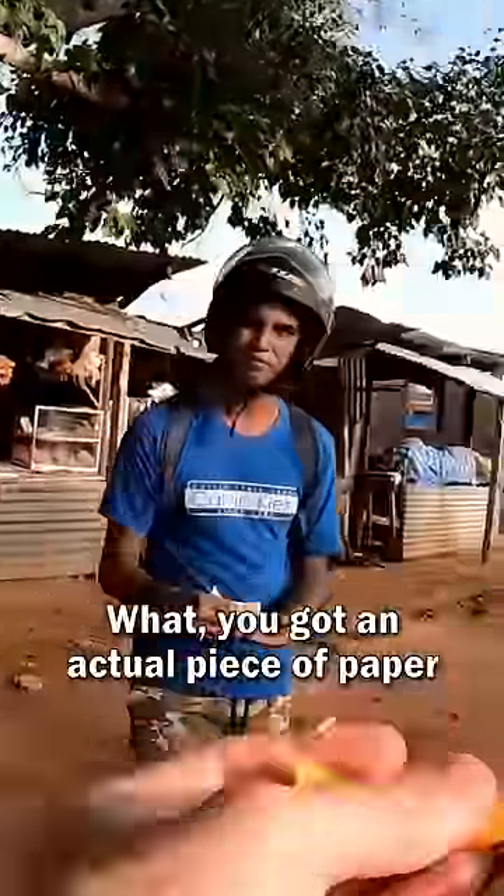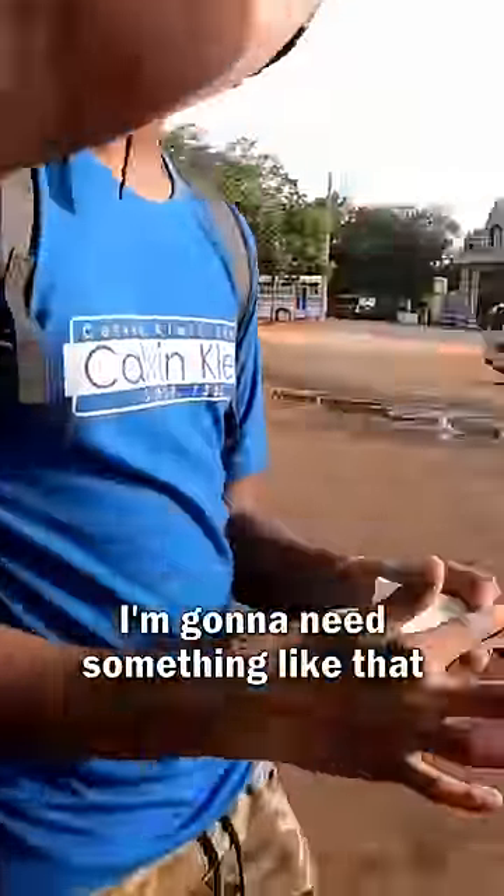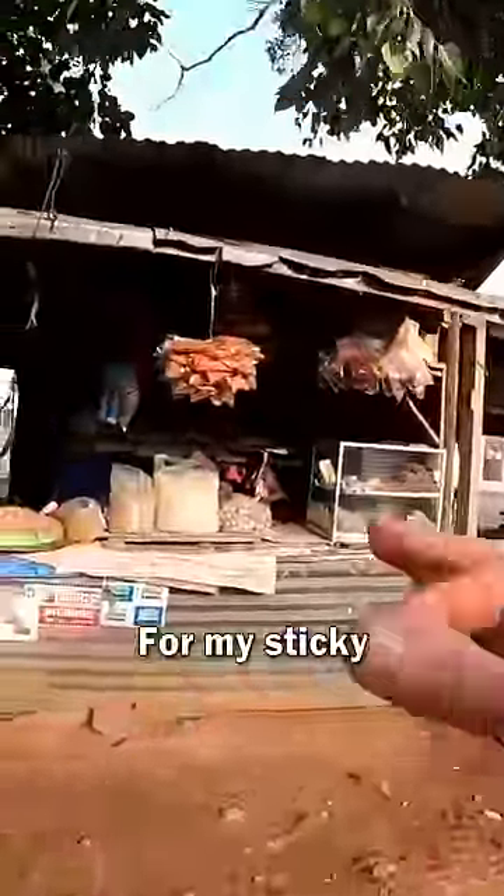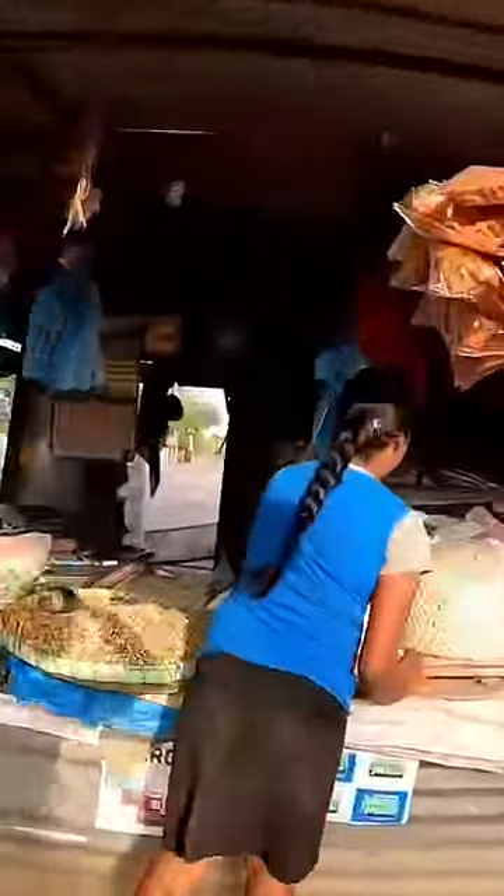Well, you got an actual piece of paper to clean your hands. I'm gonna need something like that as well. I also need paper. For my sticky Scottish hands. Oh okay, thank you.